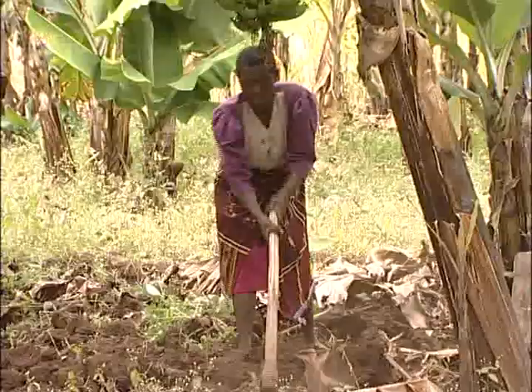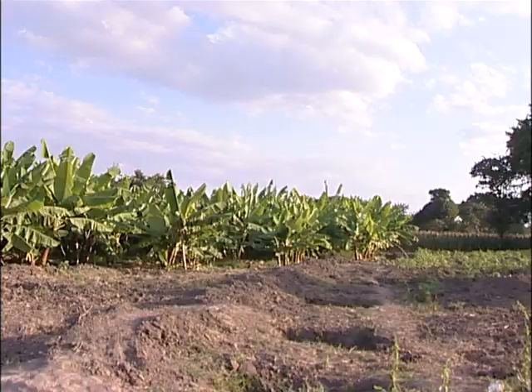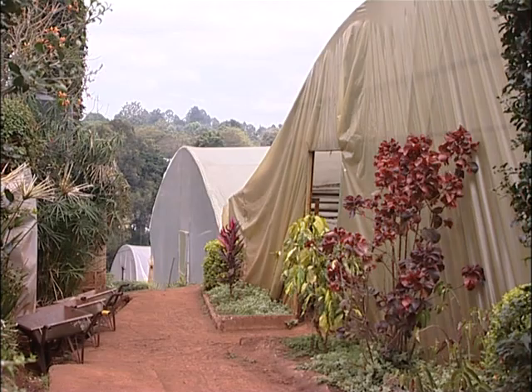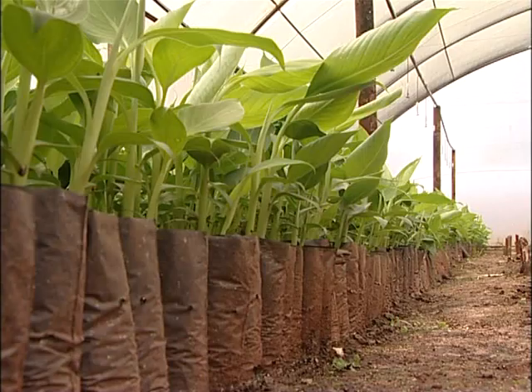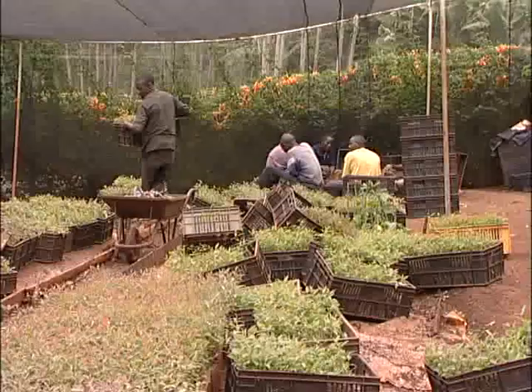For this project to expand regionally and benefit more farmers who are in need, we need to assure accessibility of planting material at the time when the farmer requires. The way to go is to establish tissue culture hardening and distribution nurseries which are well placed and easily accessible to the farmers.